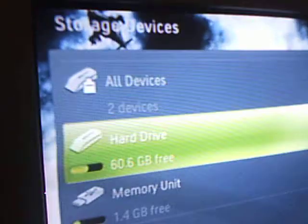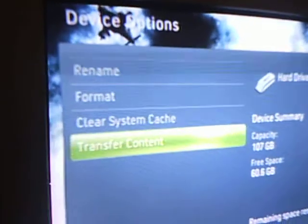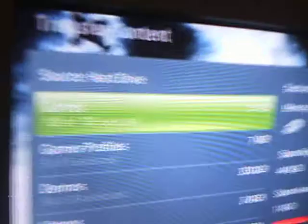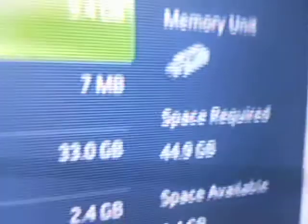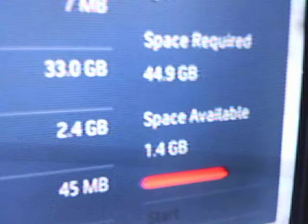But if you select the hard drive and go to device, then transfer content to that, it selects everything that's on your hard drive and that's way too much space — it's 44.9 gigabytes and I only have 1.4 gigabytes.